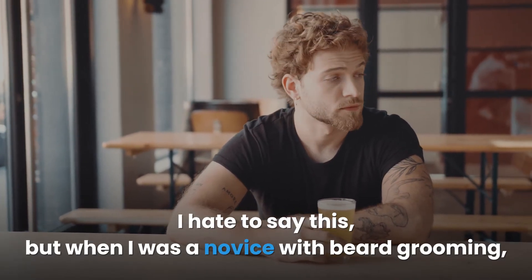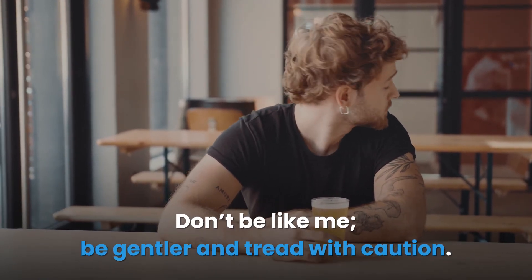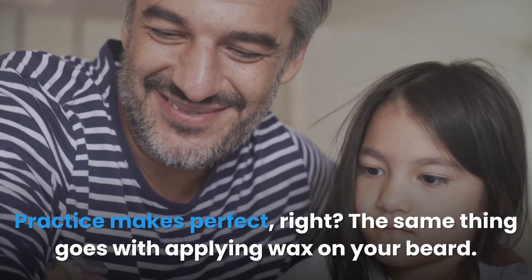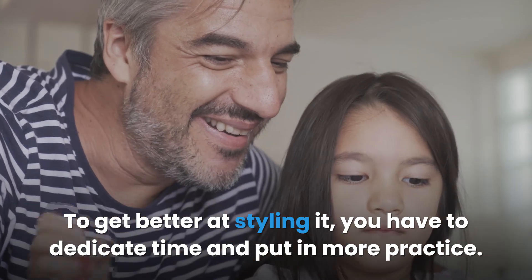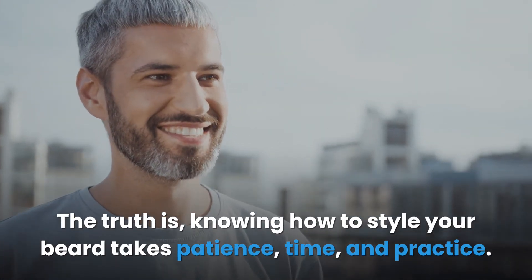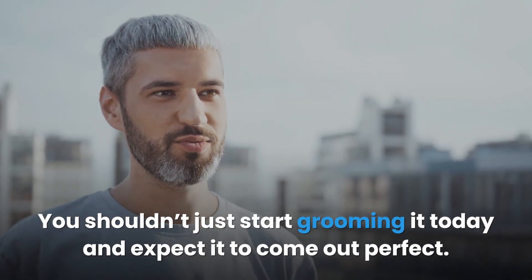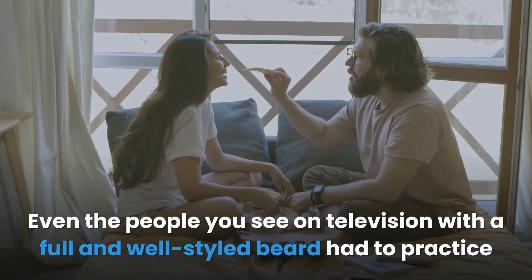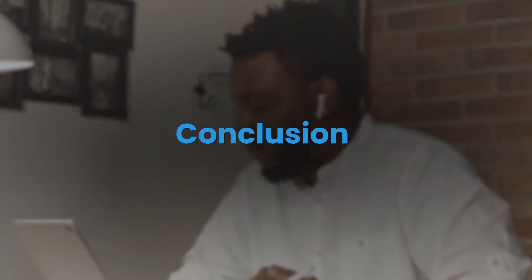Fourth, not being gentle — when I was a novice with beard grooming, I pulled out beard hairs several times while trying to style it. Don't be like me; be gentler and tread with caution. Fifth, not practicing — practice makes perfect. To get better at styling your beard, you have to dedicate time and put in more practice. Knowing how to style your beard takes patience, time, and practice. Even the people you see on television with a full and well-styled beard had to practice before achieving that perfection.